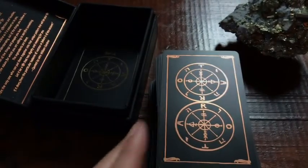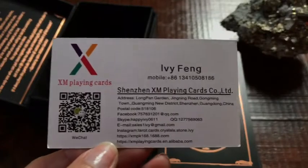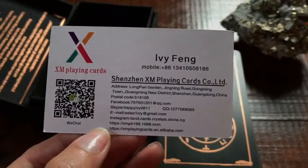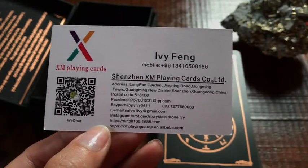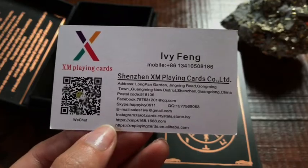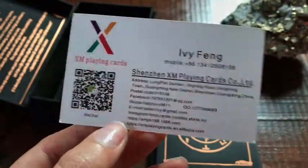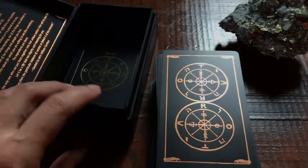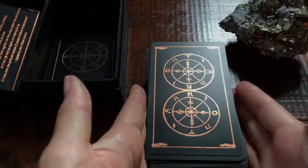I do want to show Ivy's information as well — she does have a business card here. If you are interested in printing your own decks, maybe you have a tarot deck or oracle deck that you are creating, you might want to reach out. You can call her, do a Skype, or email her. She's absolutely wonderful and creative, which is why I love this deck.